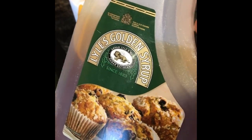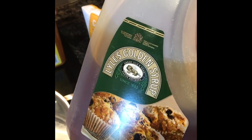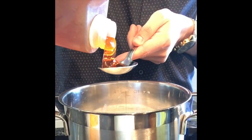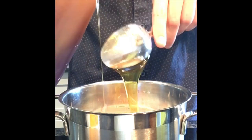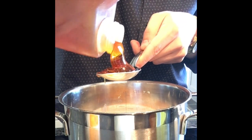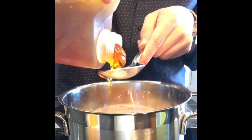Then you have this messy stuff. I've got a massive container of it but normally it comes in a tin — it's just so messy but it's so good. You need five tablespoons of this. It's going to be quite a rough measurement because it's kind of hard to measure out five tablespoons. It's so sticky.